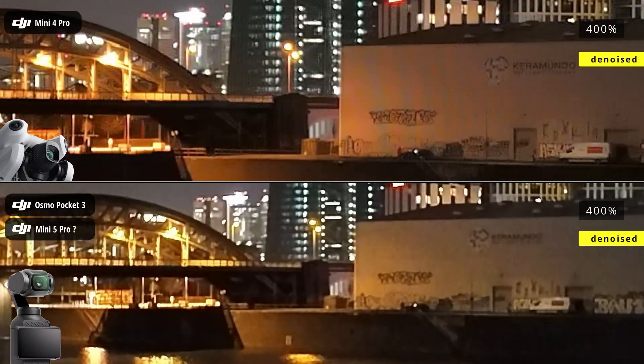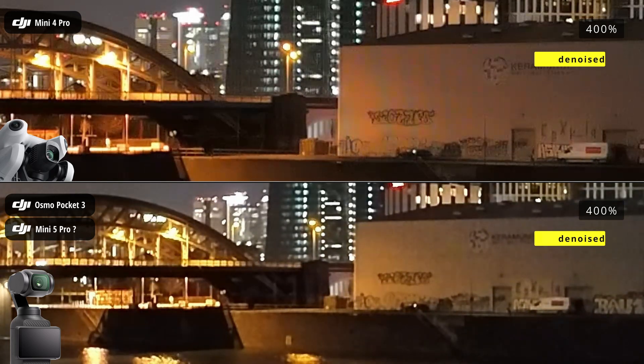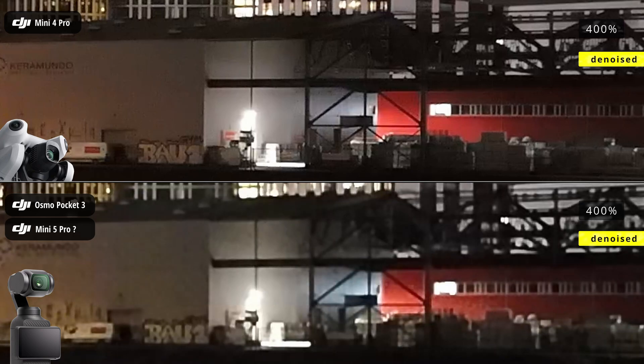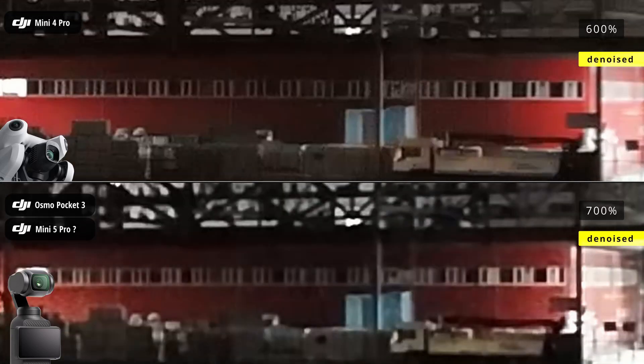Since professionals typically denoise night shots during post-processing to achieve truly impressive results, I processed both images using professional, fully automatic denoising software to provide a comparison of the final results. The improvement in previously heavily noise-affected areas is clearly visible. It's truly impressive how easy and efficient noise reduction has become today, all without losing any detail.